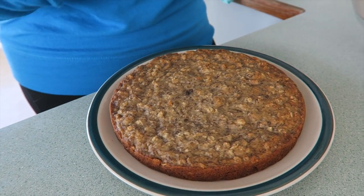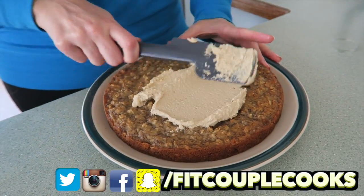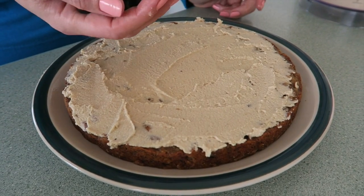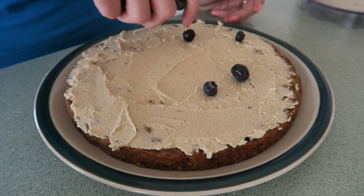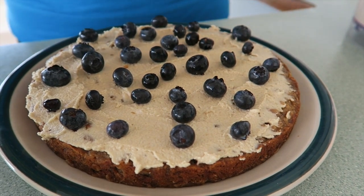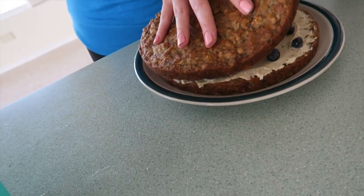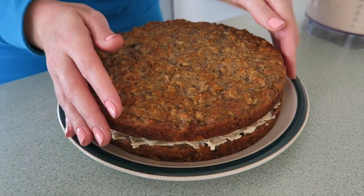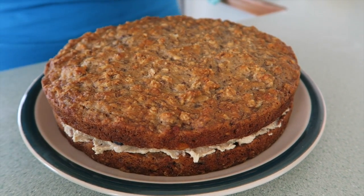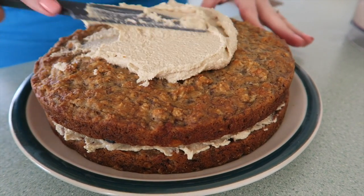Now we're going to make this a naked cake, so we're going to put a third of the cashew cream on this. Now we're going to add on some blueberries — hidden surprises. For a beautiful top layer, here we go. And guys, if you are making this cashew cream and you're not going to frost it right away, put the cashew cream in the fridge before you frost.